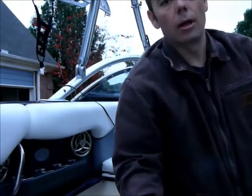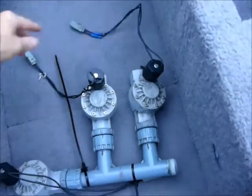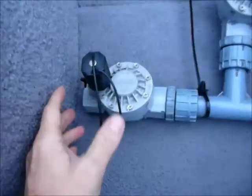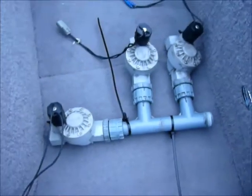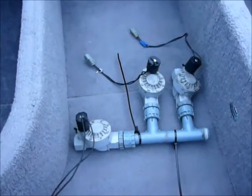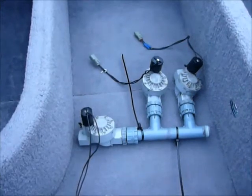I wanted to show you what the old ballast system looked like. This is it from the factory. You can see here that it's basically these orbit valves. I think most people that have these boats are pretty familiar with them — they're lawn sprinkler valves for automated lawn systems, and they just don't work so well.